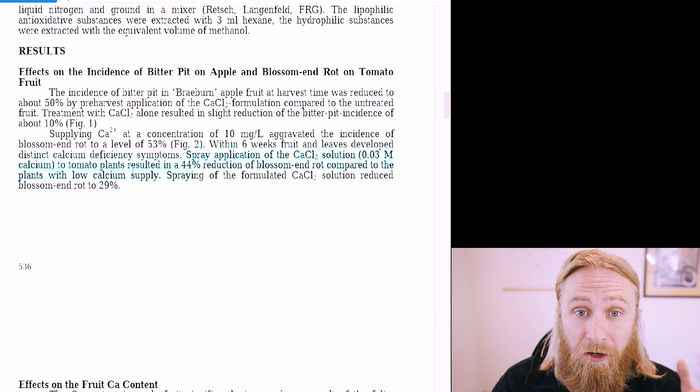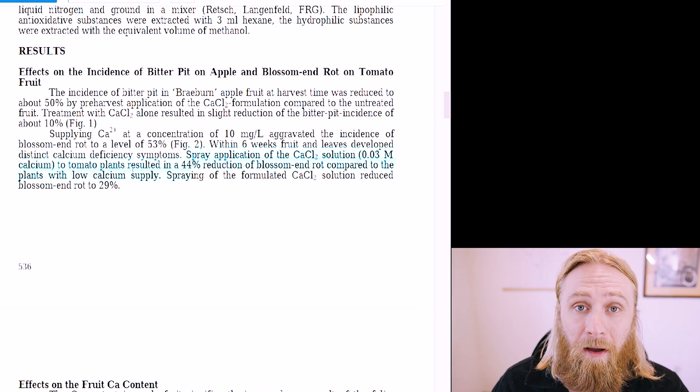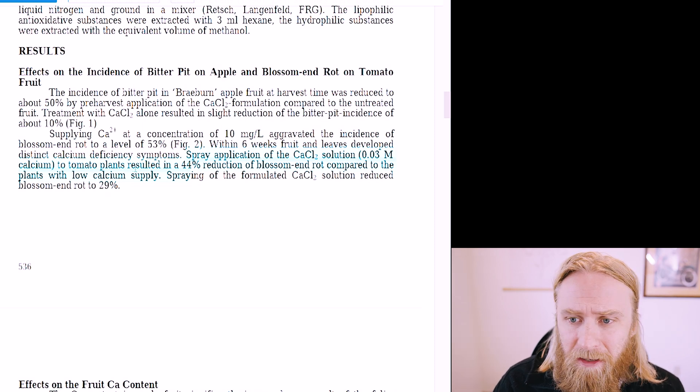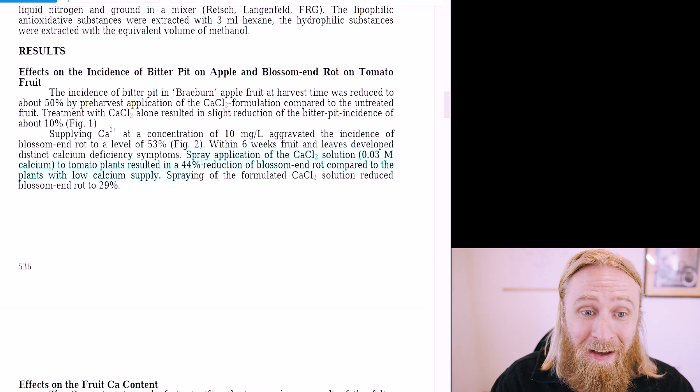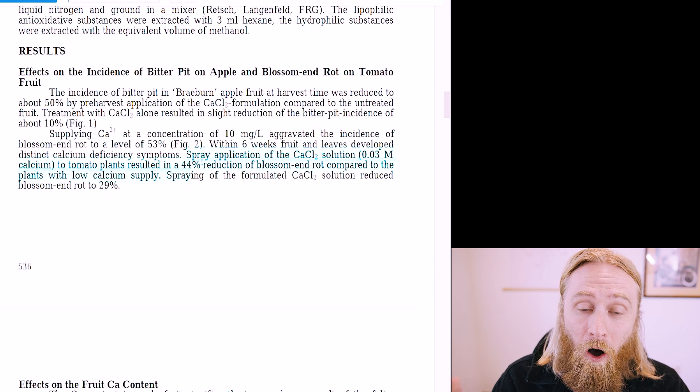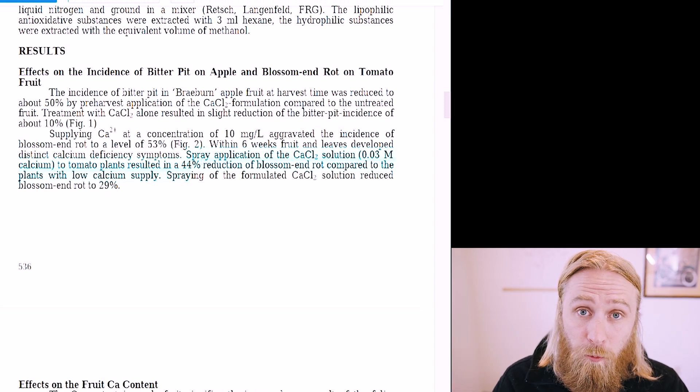Some experiments have certainly provided credence to the idea that blossom end rot is a failure to absorb calcium, as some researchers seem to significantly reduce the incidence of blossom end rot with calcium fruit sprays — meaning directly spraying dissolved calcium mixtures onto the plants themselves. This is where for a long time I thought the story kind of ended, until I came home to these fruits with blossom end rot and decided I want to dive a little bit deeper. And it turns out that hole does go a little bit deeper.